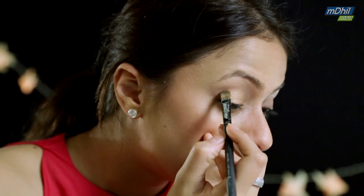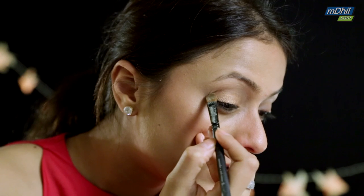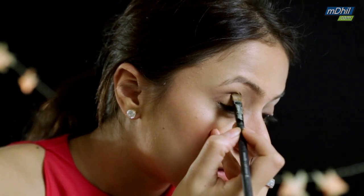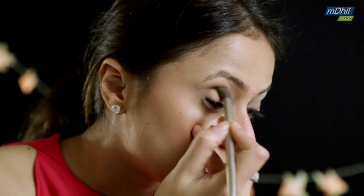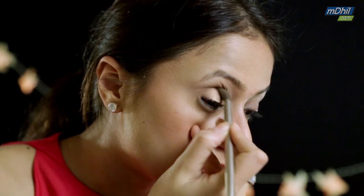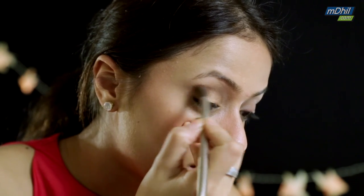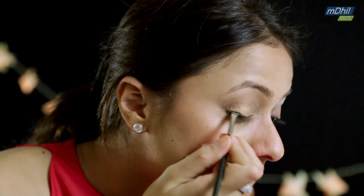Now I'm going to take a slightly darker peach that has a little bit of a gold hint in it, which just adds to the entire look and makes it look very festive. Finally, apply a chocolate brown colored eyeshadow on your crease line and blend it in.